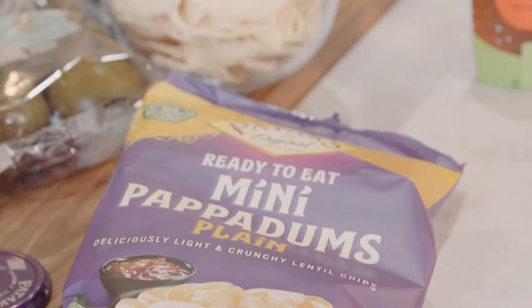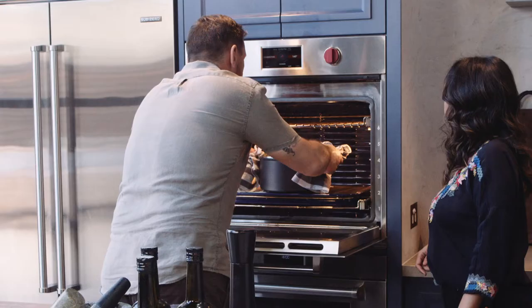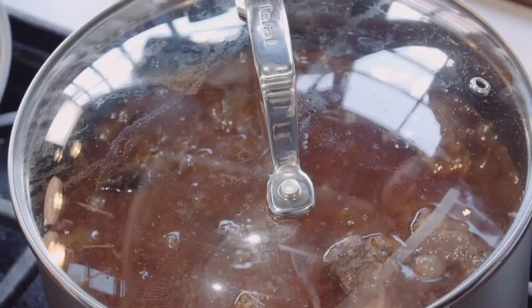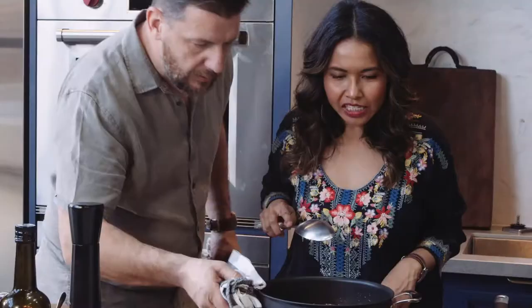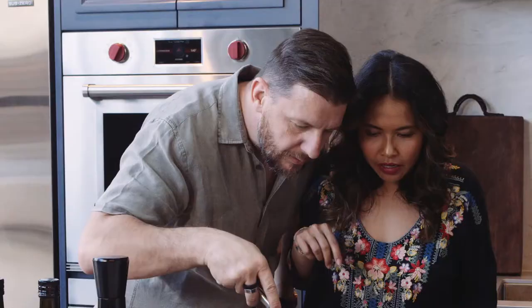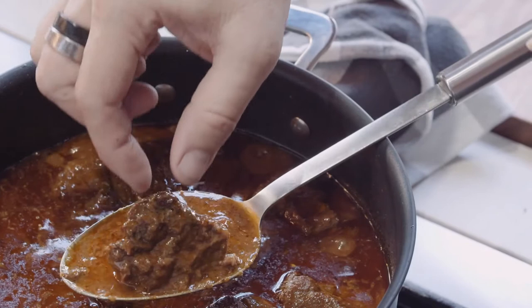And we need the curry. That smells so nice. Look at that — it's perfect. The oil's just skimmed on top. Let's check out the meat. There we go — it's falling apart, just like we want it. Let's dish out.